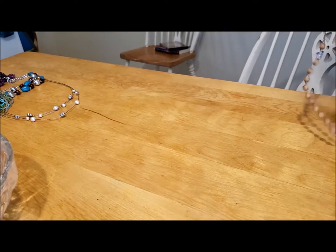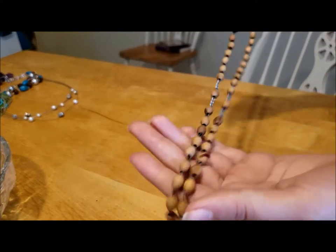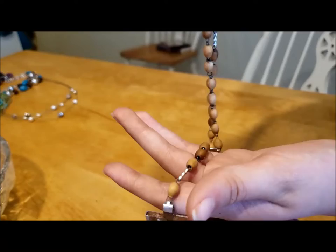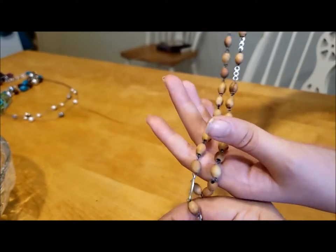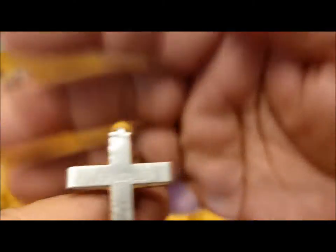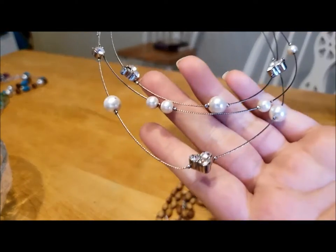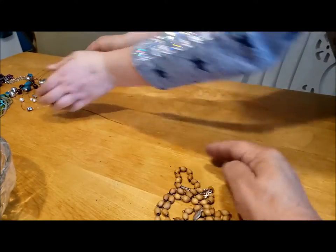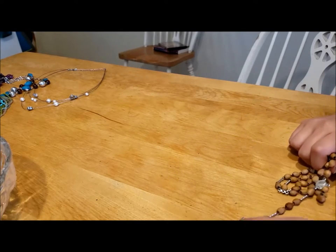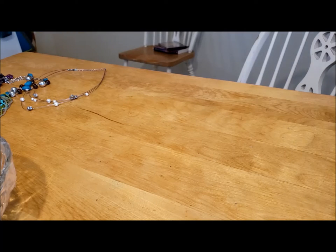Next I have this cross necklace — oh, it's actually a rosary! I didn't realize. It's a nice little wooden rosary with a crucifix. Some of these are signed on the back — this one says 'Jerusalem.' So this was a tourist item from Jerusalem. A really nice rosary — I'm sure we'll find somebody who would enjoy that.